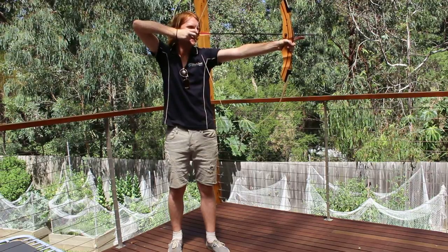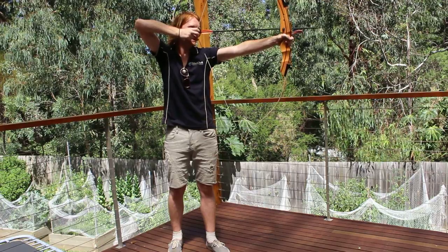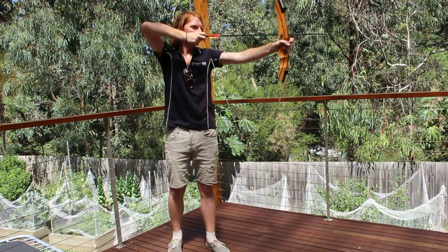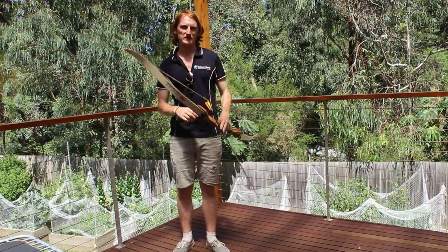This only works for right-handed shooters. You need to aim just left of where the arrow is, and that's basically where it is going to go.